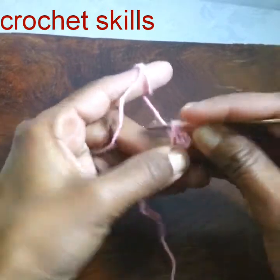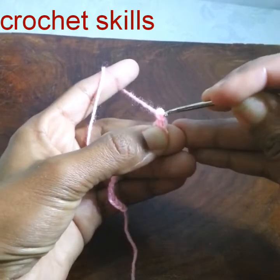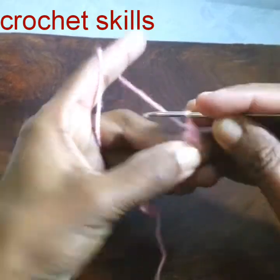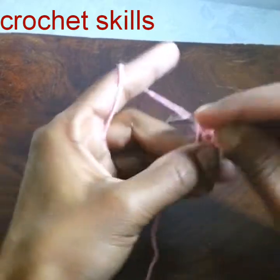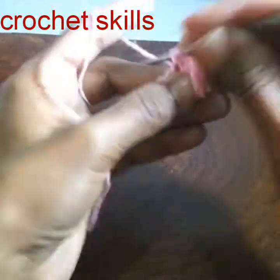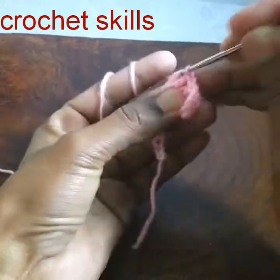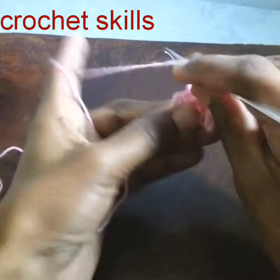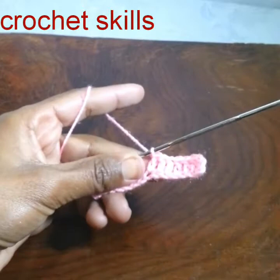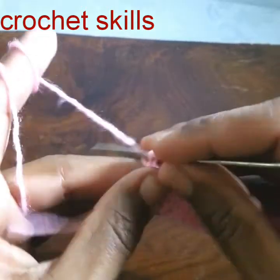Make a double crochet in the fourth chain from the hook, because chain 3 will be counted as the first double crochet. One double crochet in every stitch. To make a double crochet, yarn over, go into the stitch, pull up a loop, pull through two, and then pull through two. My row is completed. To begin the next row, chain one.